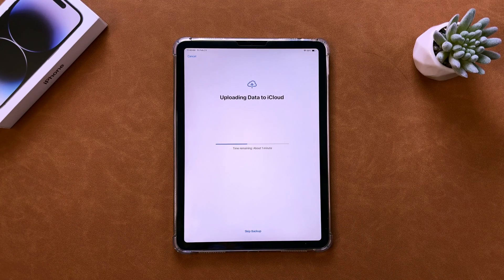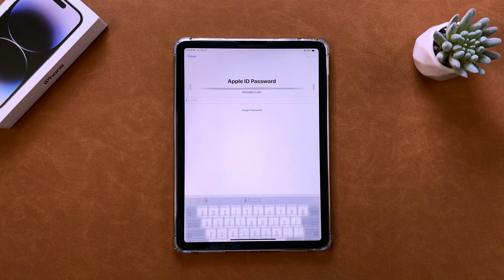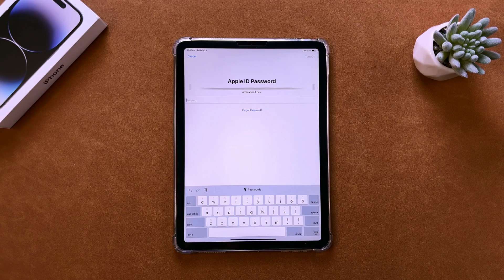Once you've entered your Apple ID password, the erasing process will begin. After a few minutes, you'll see the startup screen.